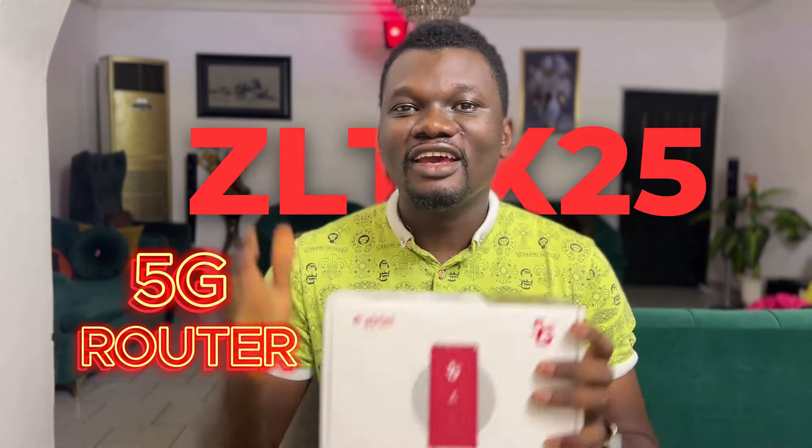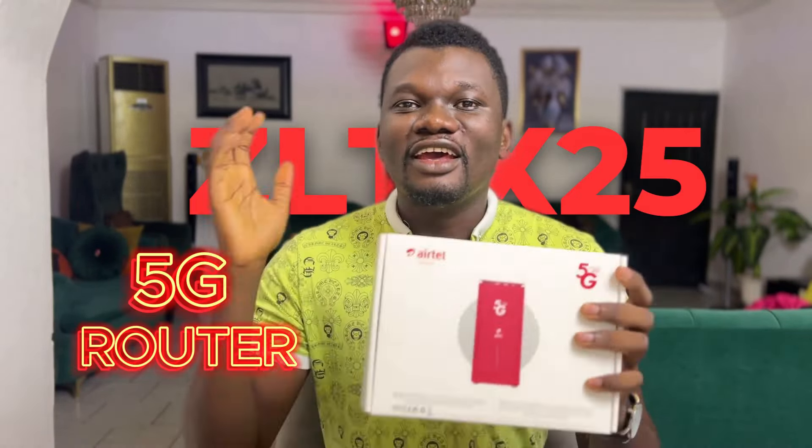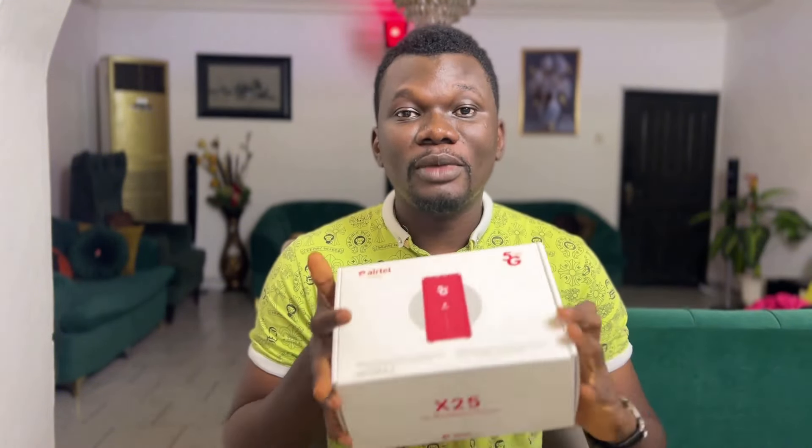This is the ZLT25 wireless router and I'm so excited from the design alone. Whether you have the MTN or the Aether version of the X25 router, this video is perfect as they are produced by the same manufacturer and have the same model and specifications. So without further ado, let's go into unboxing this amazing device from Aether.